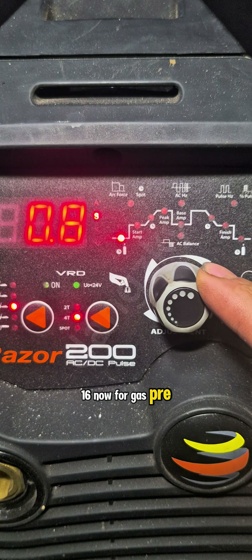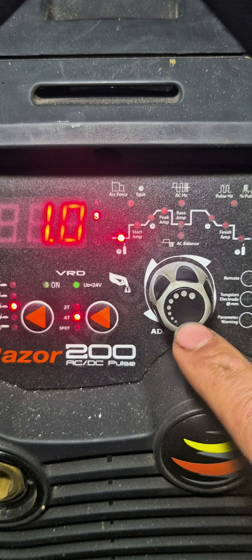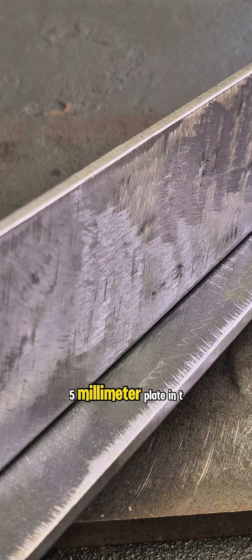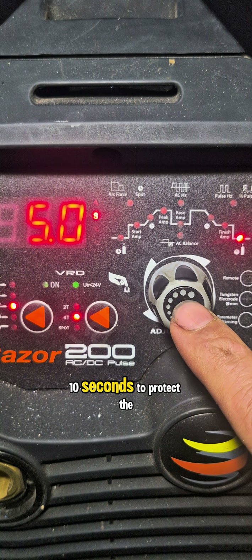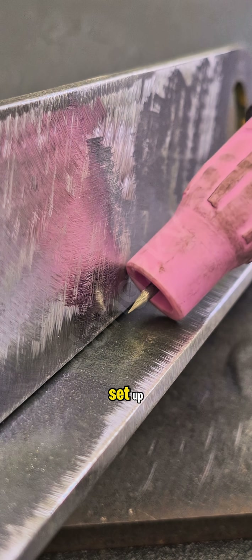For gas pre-flow, set to 0.5 to 1 second. Start amp: 20. Peak amp: 110. We are welding 5mm plate in a T-joint. Finish amp: 20. Post-flow between 5 to 10 seconds to protect the weld and tungsten after the arc stops. All set up.